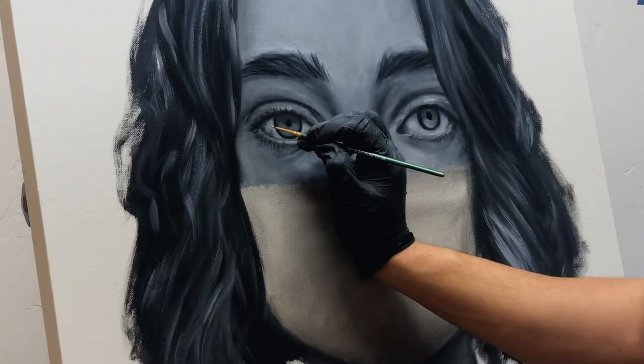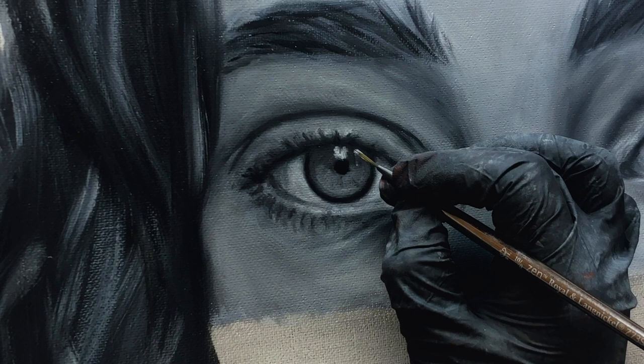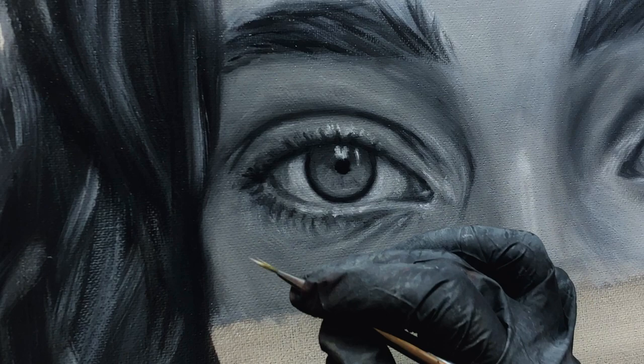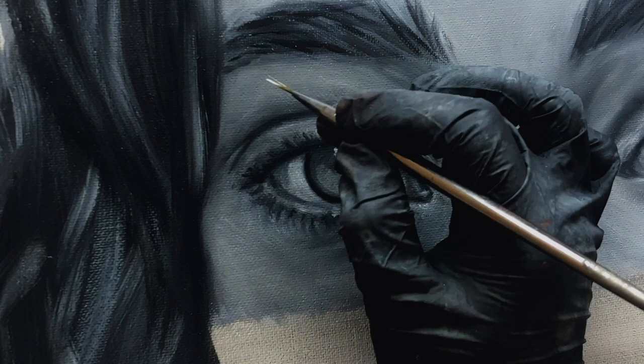I usually work in multiple sessions — I'm not an alla prima one-and-go painter. I definitely let the paint dry, come back, cover, readjust, push things around, and use a lot of glazes. I'm a huge fan of using liquid medium for that, but lately I've been getting really into using a blend of half stand oil with half Gamsol. It's a great way to cover a lot of ground on the canvas — it makes the paint a little more liquid, so you have a little more time to work and it doesn't dry as quickly.